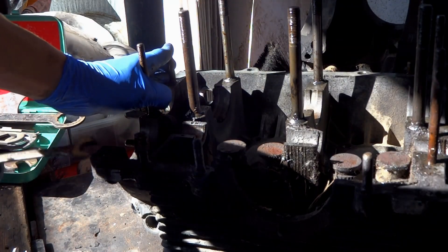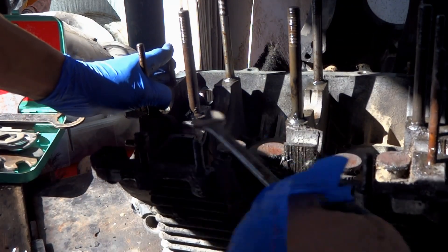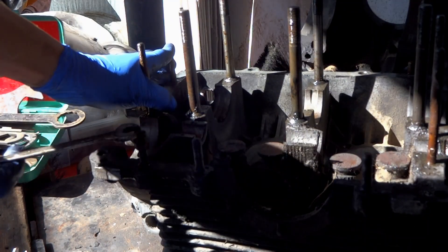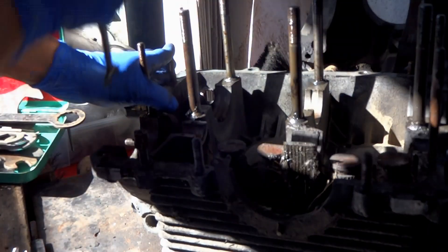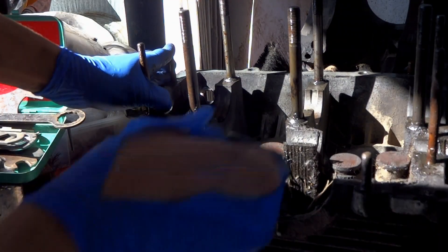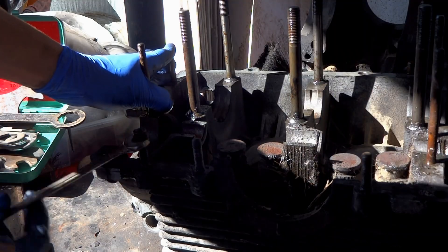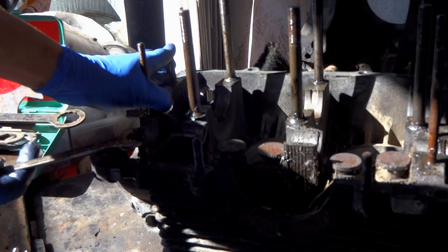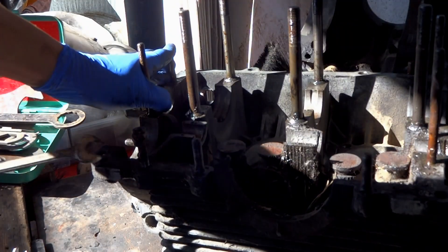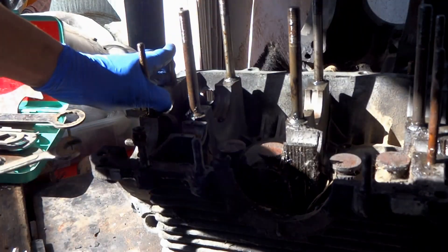Alright, so now we're going to go into our bottom nut and start pulling the stud out. Just like that. Now this is great if you don't want to damage the studs — if you don't care about them, cut them out — but I didn't want to damage these studs, so I'm using this technique to get them out safely.